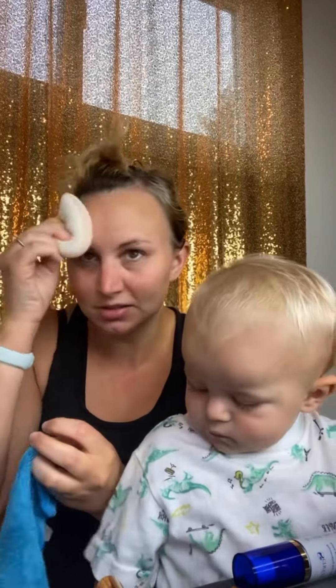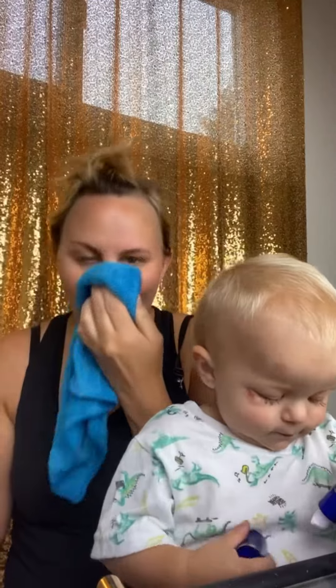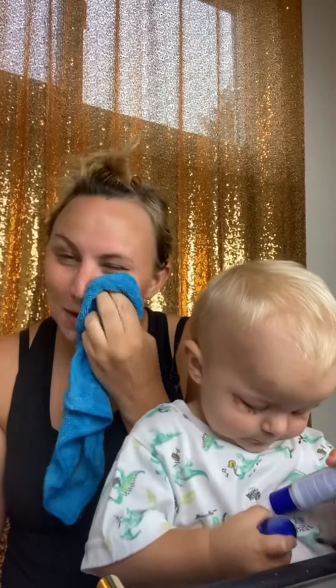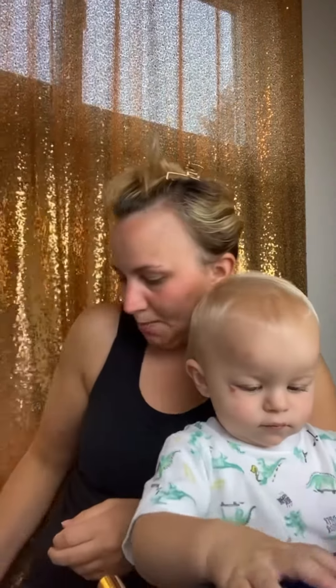I'll turn it off because there's a little c-sip on there. My skin does feel super clean. Of course I just cleaned it, but I like it. I'm going to use it. I'm going to put it in the shower and see if I like it better — using it with water, like water washing my face, instead of just using the water.